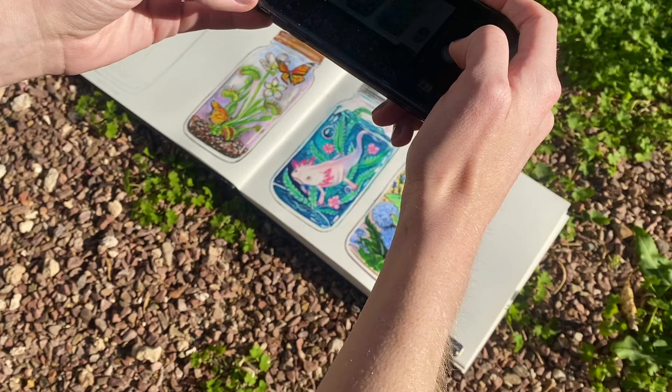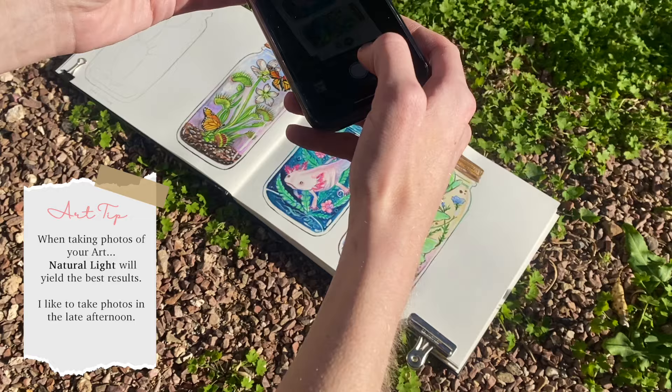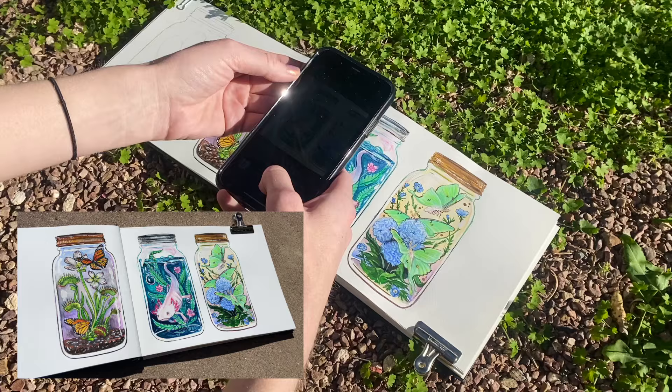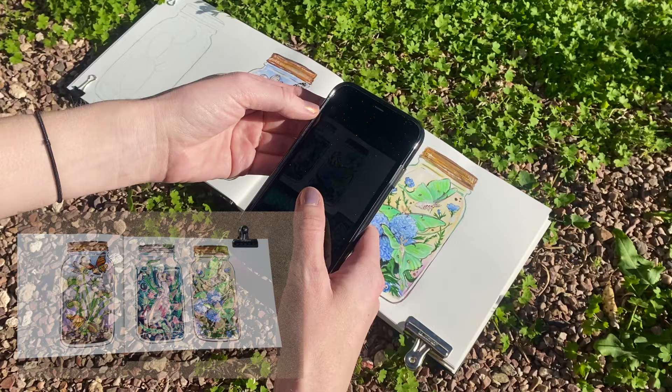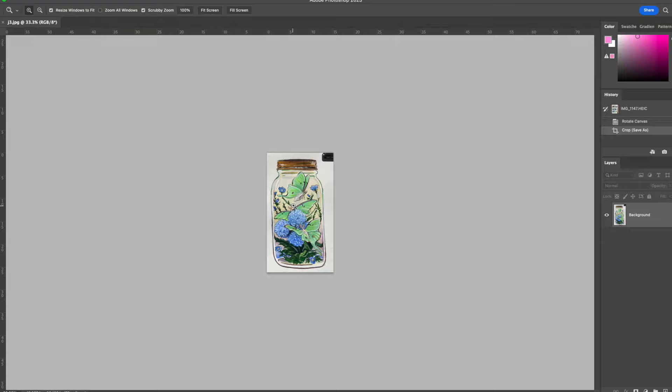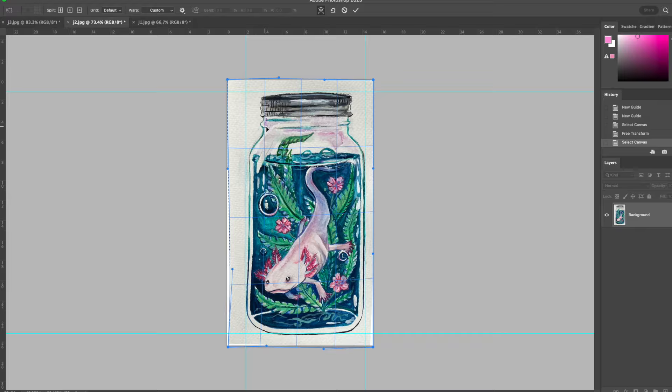I'm going to take some photos of the sticker designs with my phone, but if you're making stickers at home and you have a scanner, that would probably be ideal. I'm really excited about how they turned out — the designs look really cute. The main thing I'm doing when editing is just making sure to unskew the designs, since I took a photo with my phone they have a little bit of perspective distortion, so I'm just really straightening them out.